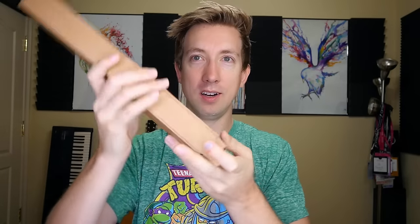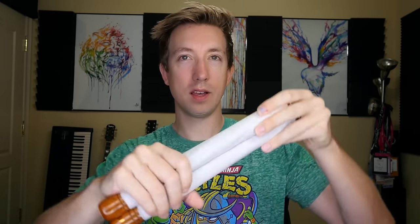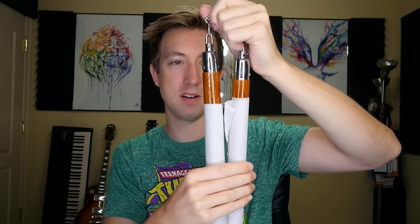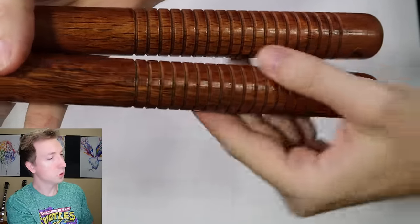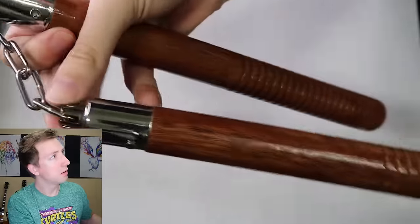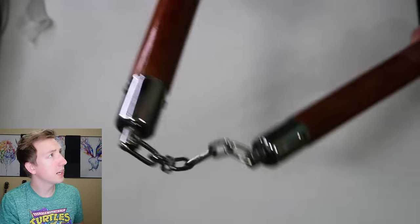I got the package here, let's open it up. I ordered the hardwood ones because I think those are most similar to Michelangelo's. We've got grooves in the handles so they don't slip out of your hands, metal ball bearings that spin, and about a three-inch chain. I'm nearly hitting myself in the face — that would really hurt. I shouldn't be spinning these around inside, so let's go outside and test these babies out.